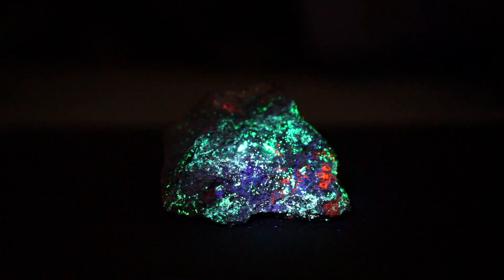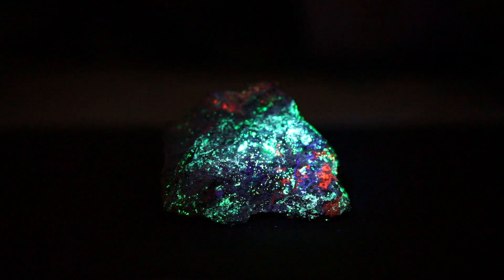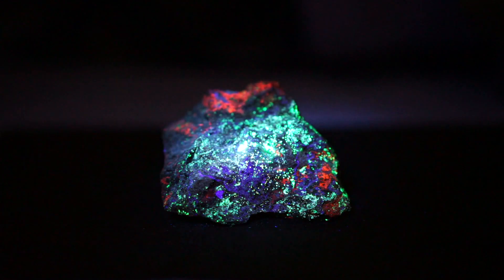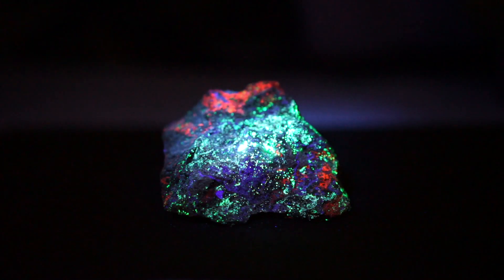So here we've got a beautiful piece from Arizona. Right now I've got it on shortwave, and you can really see the green willemite there, as well as a little bit of the red calcite on top. But watch what happens when I turn on the mid-wave. The mid-wave really, really likes that calcite — without, with. Yeah, that calcite really pops.